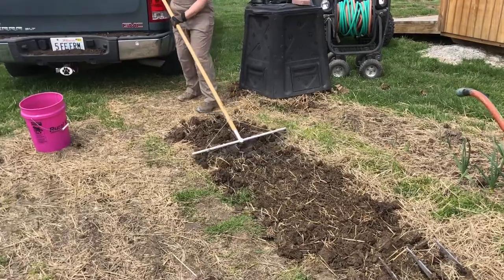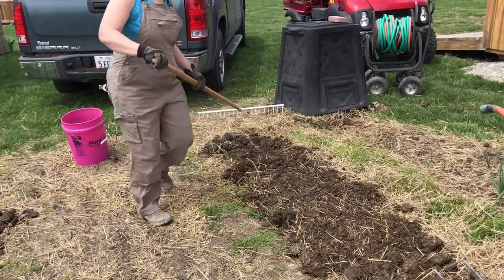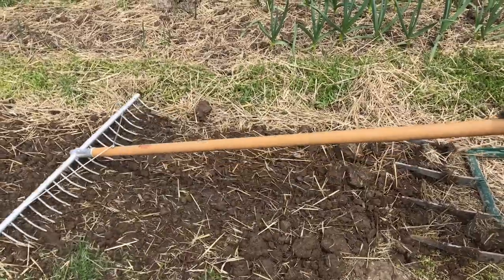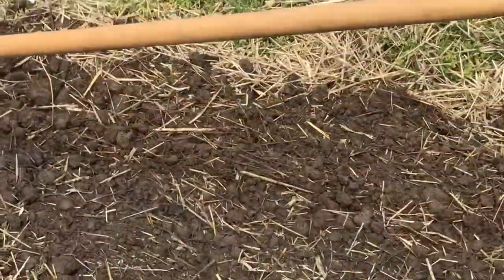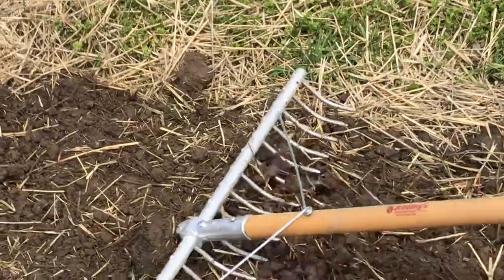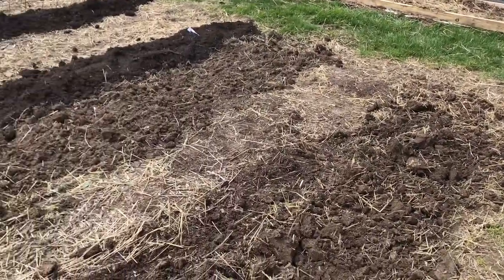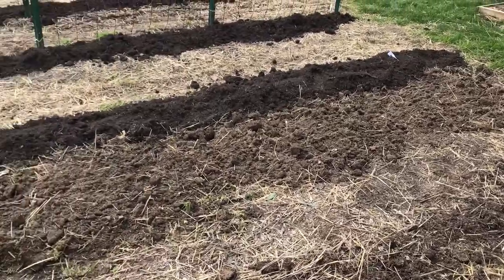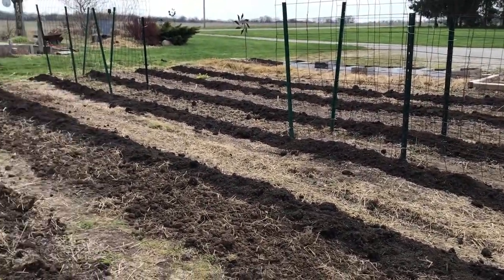Another step is to go through the bed several times with this rake. This is a rake from Johnny's and is really a great tool for breaking up the bigger pieces that are left. Zoom in just a little so you can see the texture that we are starting to get in this soil. And you can look at the two beds previously that are in process — I have some work yet to do to get it fine enough for planting. But these are the stages that we do for each of the market beds.